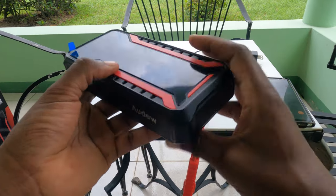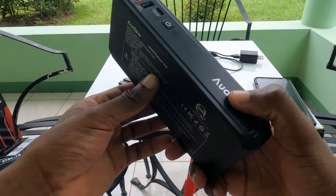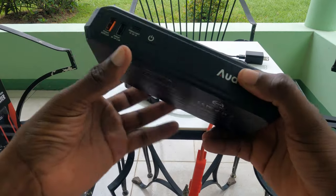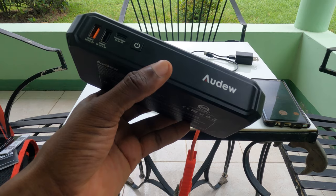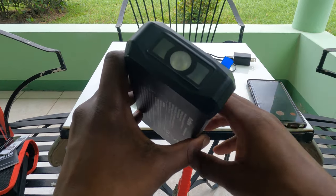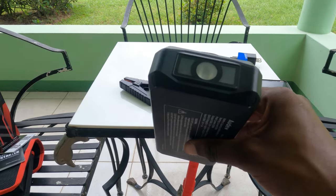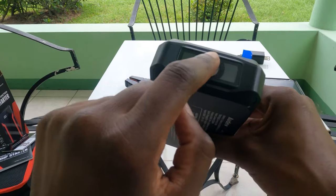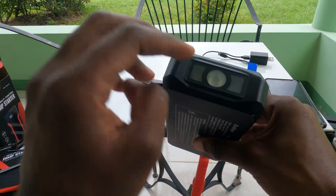Looking at the ports: this unit supports wireless charging as mentioned, and wireless charging is on top. Wireless charging is actually pretty quick considering what this device is. There's also a trusty torch on top — white light comes out of the front and two red lights come out of the sides.